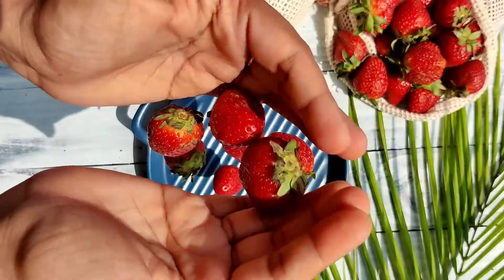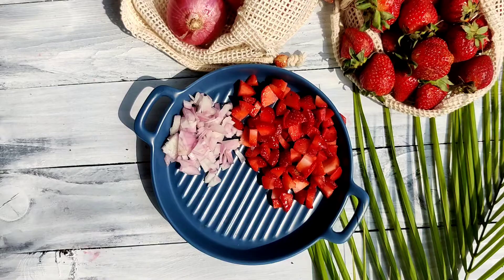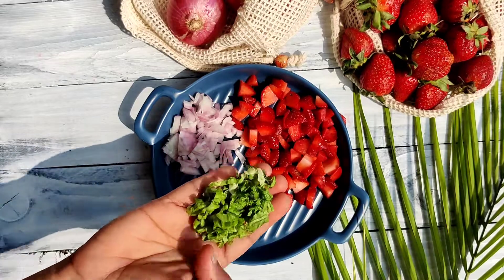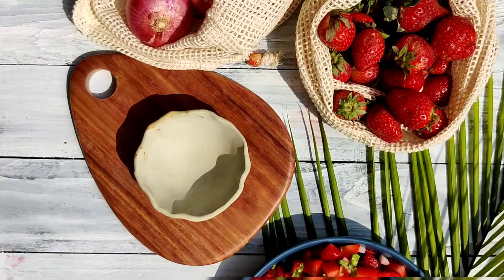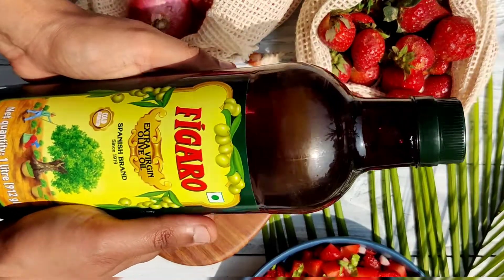Chop one small onion and keep it with the strawberries. Now we'll add some chopped lettuce — you can add coriander leaves as well. If you don't have lettuce, just add one chopped onion. Now for the dressing.